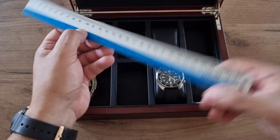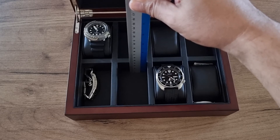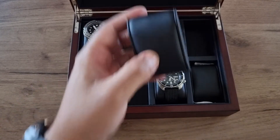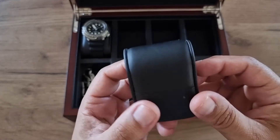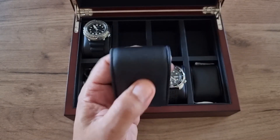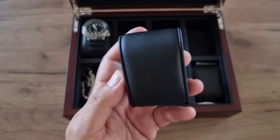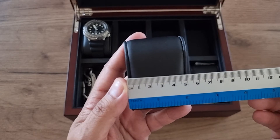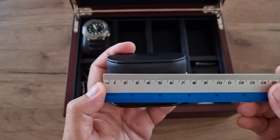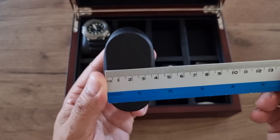The depth of each compartment is 40 millimeters. The box comes with cushions — these pillows for storing the watches — which are made out of artificial leather, not real leather. The pillow size is 50 millimeters wide, 75 millimeters in length, and around 40 millimeters in height.